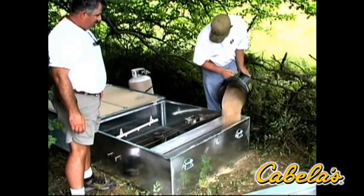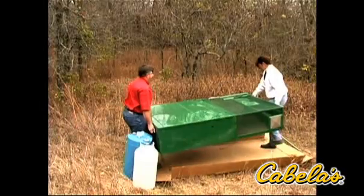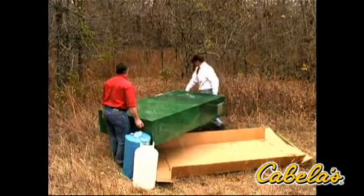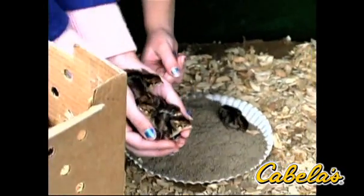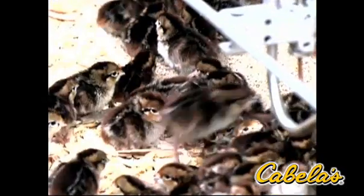The Surrogator requires only minimal weekly maintenance. You can relocate the unit to a different spot or leave it for another cycle. A five-week cycle can be repeated three to four times in a season depending on the temperatures of your region.